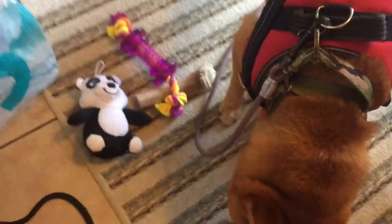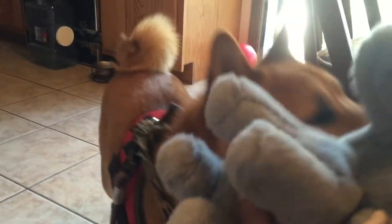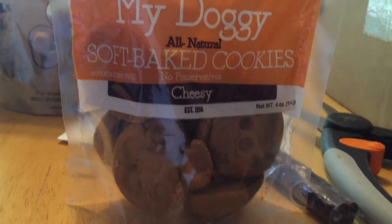And you got a bunch of other goodies today too. You got this panda bear, and this rope toy, and this antler chew. What about these? Oh, you want the treats, huh? Okay, let's try the treats. Pockies.